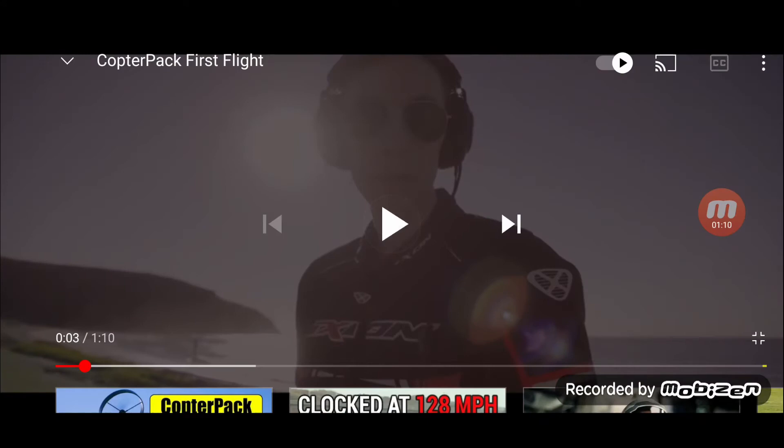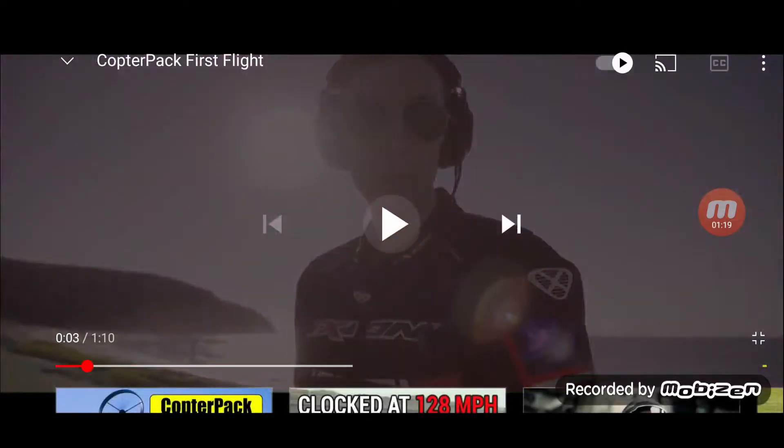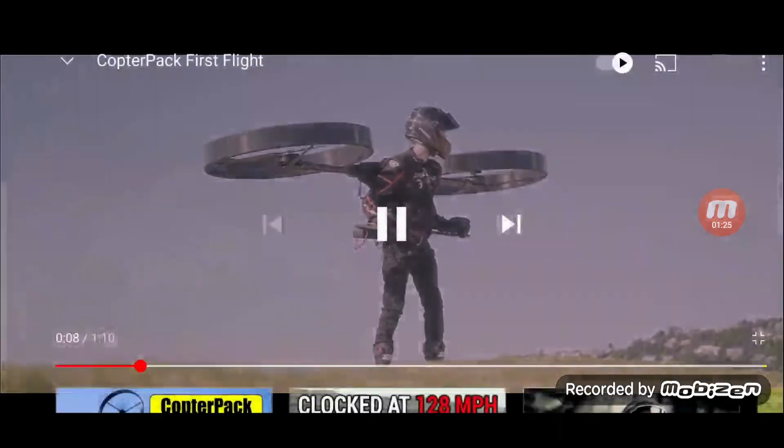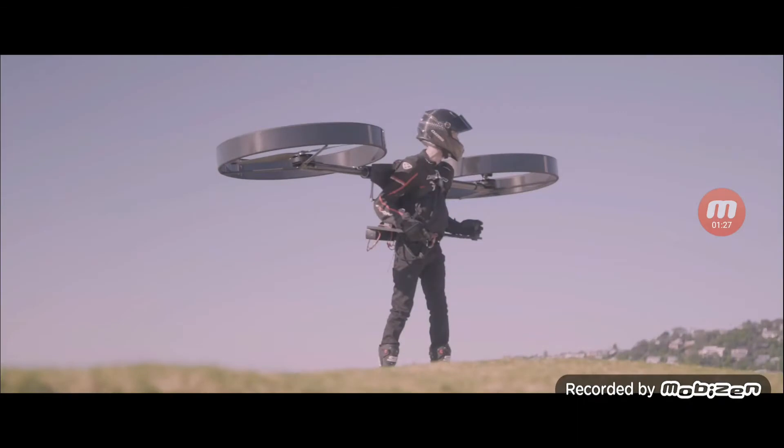My first thoughts on the intro: how slick and professional the video is. It's like a promo or marketing video — very, very good. We see the props vectoring in a cinematic shot.